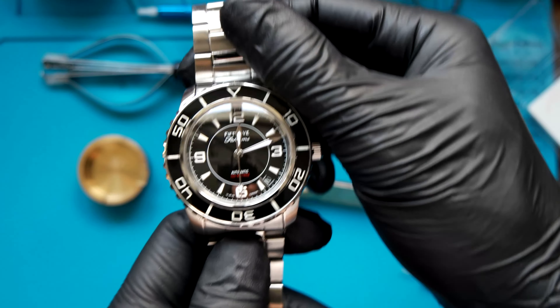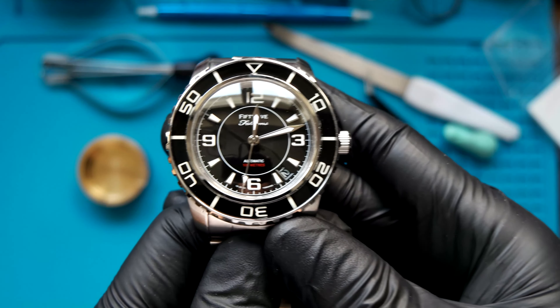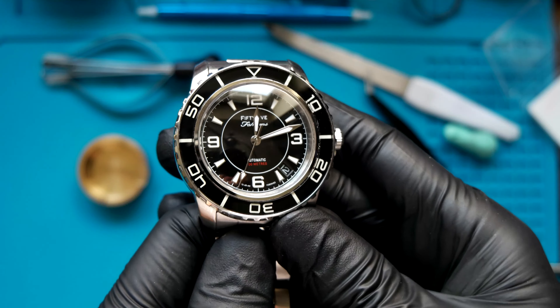Originally I had tried to avoid the 55 Fathoms mod — I'd seen it everywhere; that's what people were always doing with the SNZH and I didn't want to do that. But I thought, you know what, fine, let's do that. And that's what this video is today. We're going to take my absolutely battered SNZH 55 K1 and attempt to turn it into a 55 Fathoms. And spoiler alert — I do make some mistakes. So let's get the parts on the table.